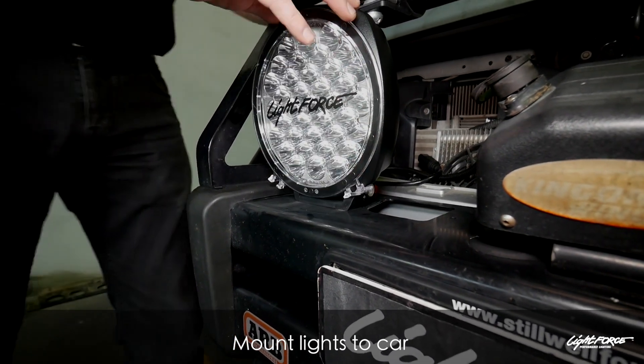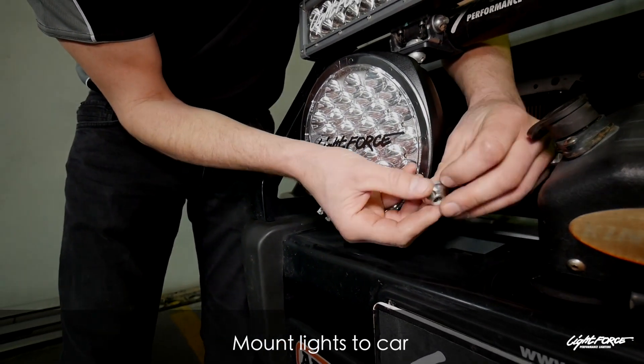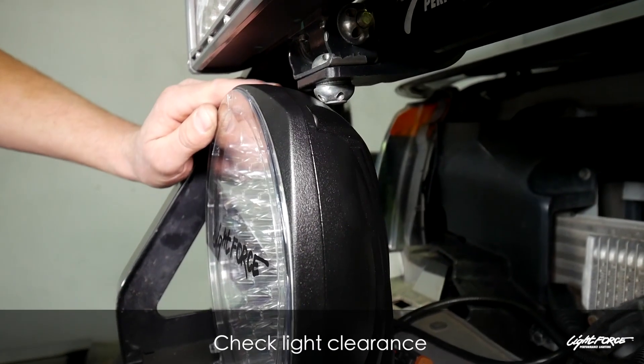Securing the lights — we're going to use lock nuts. When you use the Lightforce lock nuts, use the lock nut first, then make sure you put the original nyloc nut on after the lock nut. That will make sure the lock nut can't work loose and then it can be tensioned up.